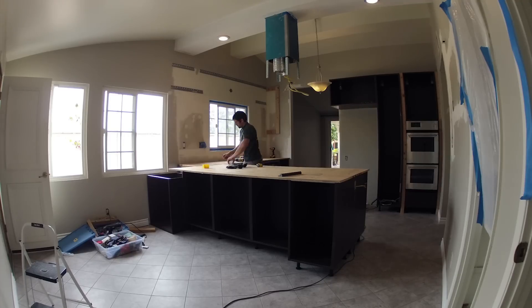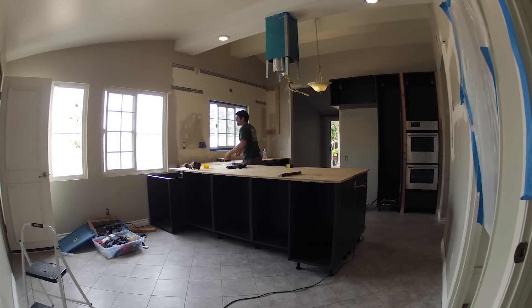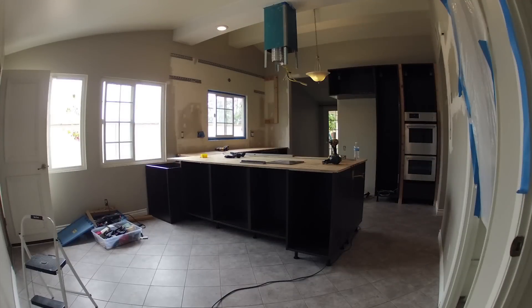Here you see Neil going around and screwing the plywood boards down into the cabinets, fully solidifying all the cabinets into place. We're bringing in a couple of pieces to mock up some sections. This area where it drops down on the edge ended up being something we had to go over and discuss a couple of times to figure out exactly what we wanted to do.